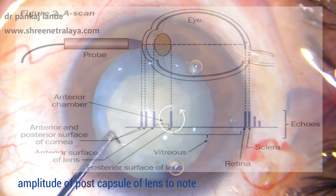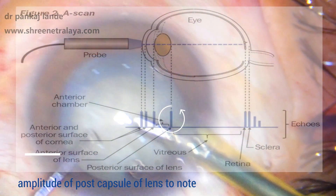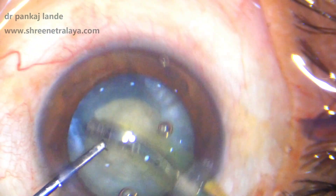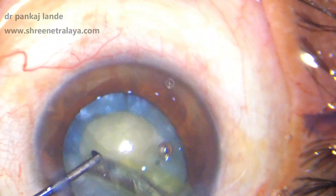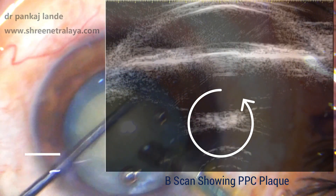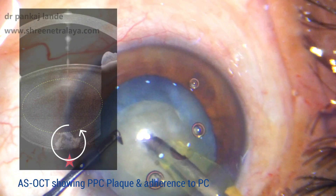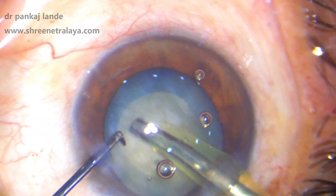My trick to identify posterior polar cataracts in a mature cataract is to look at the amplitude scan of an A-scan. The height of the amplitude scan at the posterior capsule plane will give you a fair idea about posterior polar cataracts — it will be more in cases of a posterior polar plaque. This A-scan is an important tool to identify posterior polar cataract in mature cataract, as well as opacity in immature posterior polar cataracts.